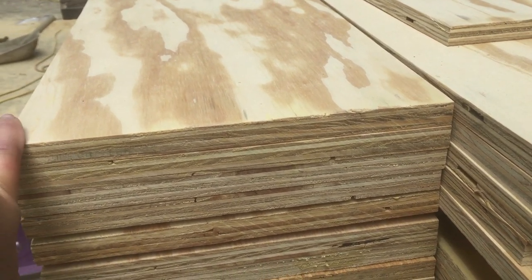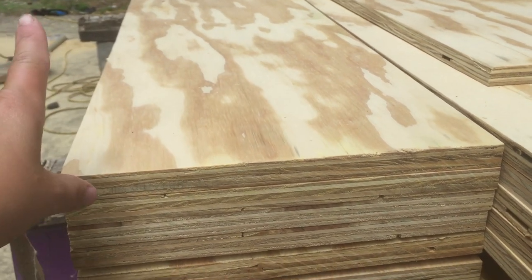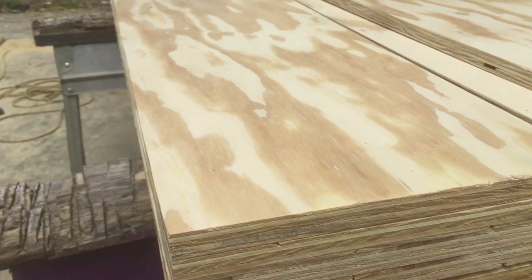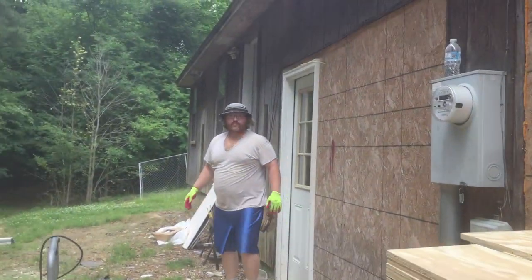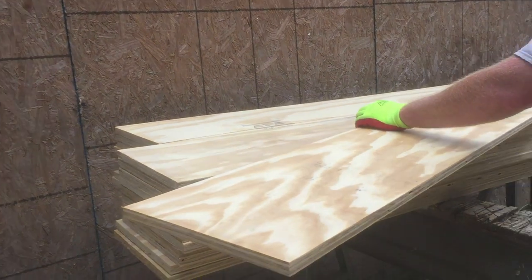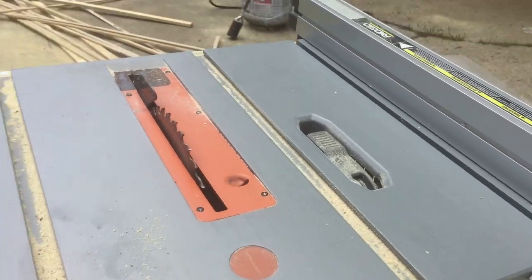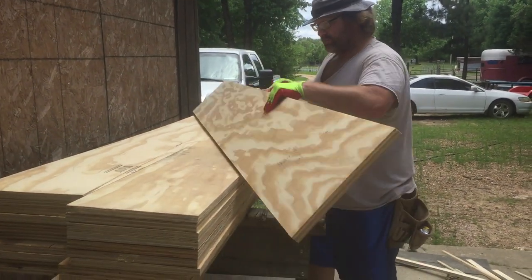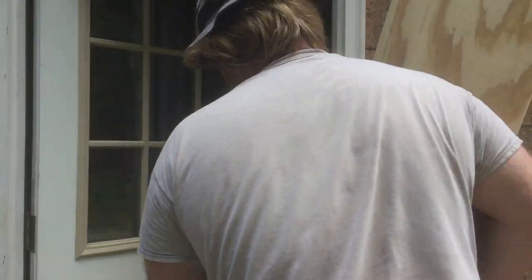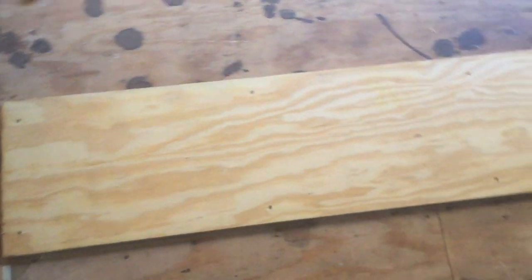We're gonna put some glue on the back of them and screw them down, then torch them on the floor. There is the man of the hour — he's got the first piece laid already, glued and screwed into the board. We ripped it down on the table saw at 11 and a half inches.